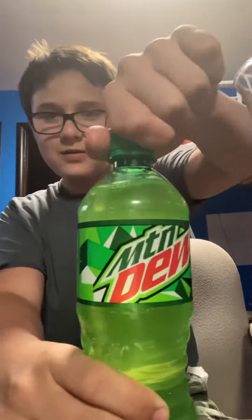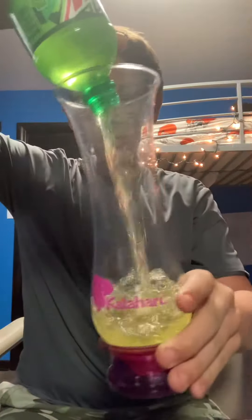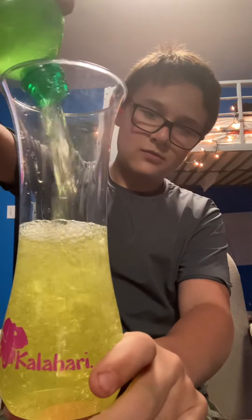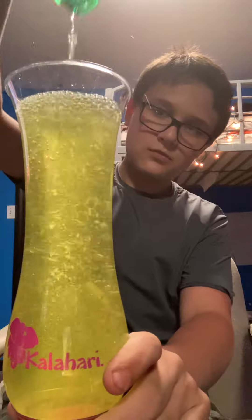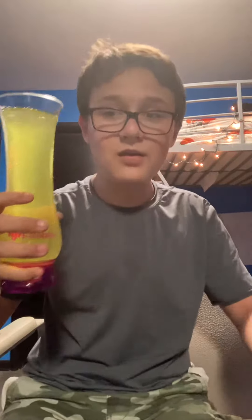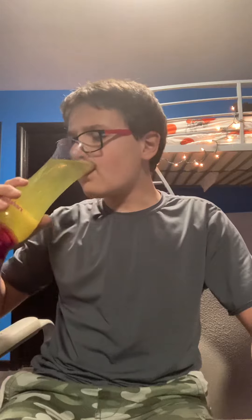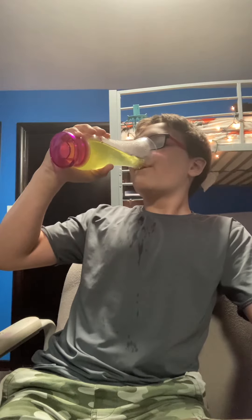Let's open this up. Let's pour this in. This is Mountain Dew, 20 ounces. Let's get it, here we go.